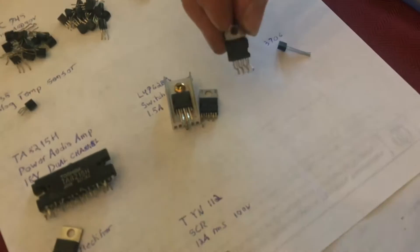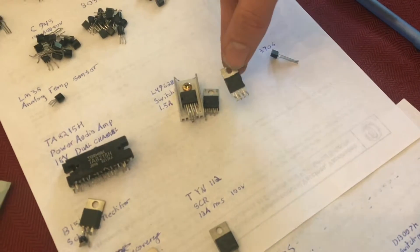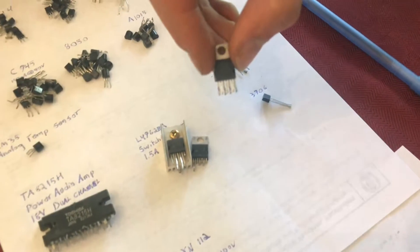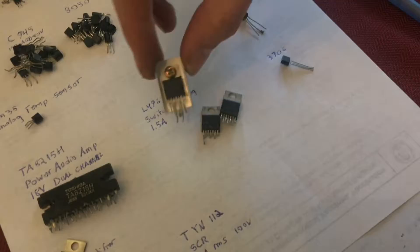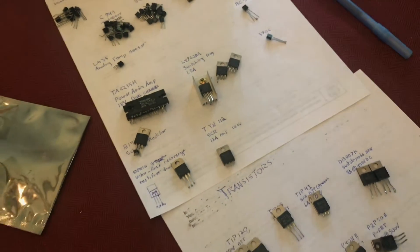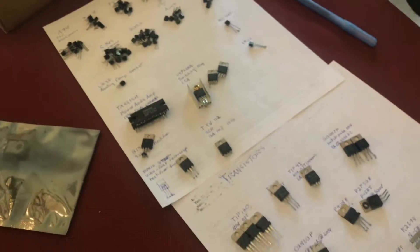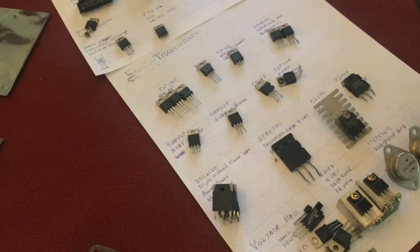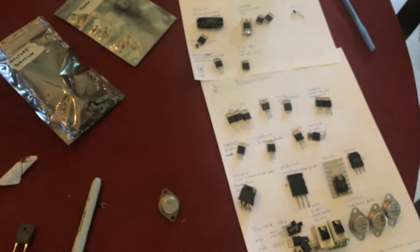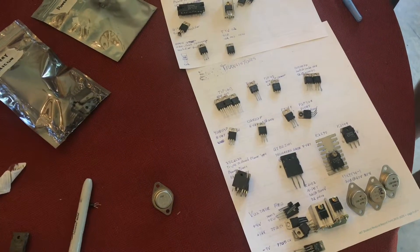These guys are in the same TO-220 package as the others, except they have many more legs — seven or eight. These are switching regulators and they can handle 1.5 amps. A switching regulator is around 95% efficient or more — very efficient compared to linear voltage regulators. They do require a few additional components; they're not standalone. I think you need a coil and probably some capacitors, but they're very useful.